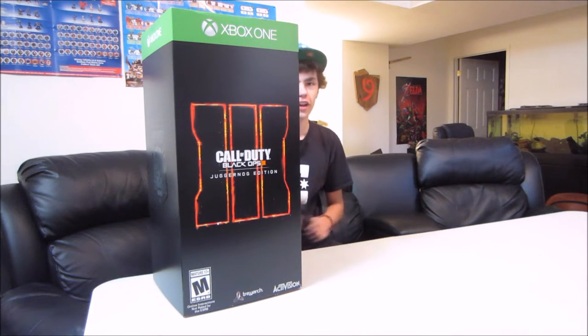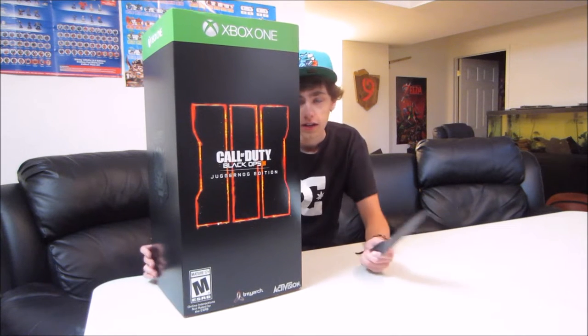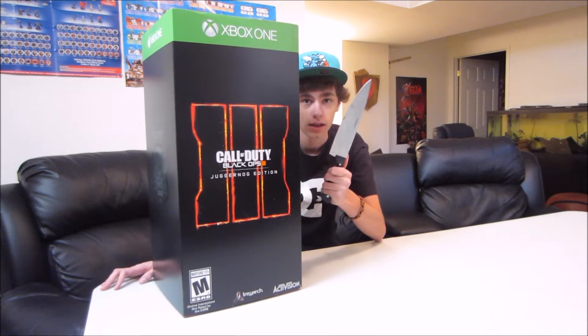Alright guys, Brown Goloil here, and today we're going to be unboxing the Call of Duty Black Ops 3 Juggernaut Edition. This thing comes with a mini fridge, and I've been wanting a mini fridge for a long time, and this is the perfect opportunity. So let's go ahead and open this right now.